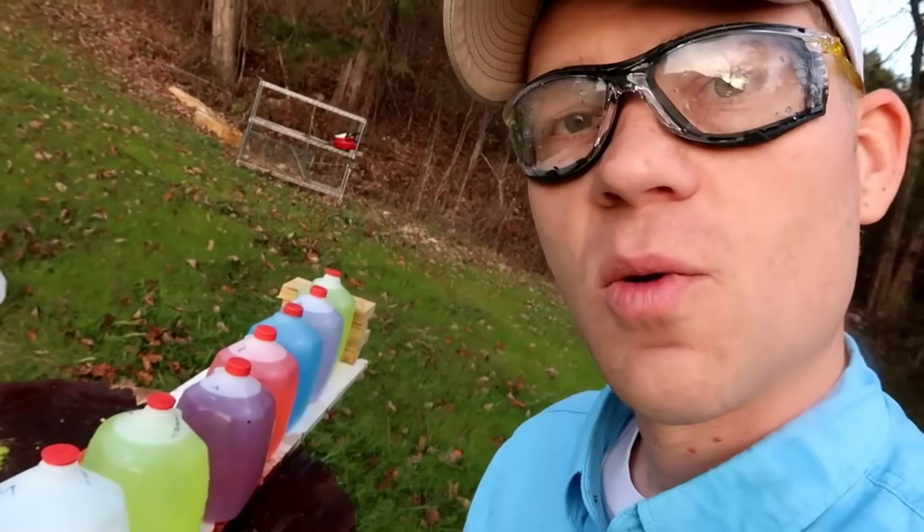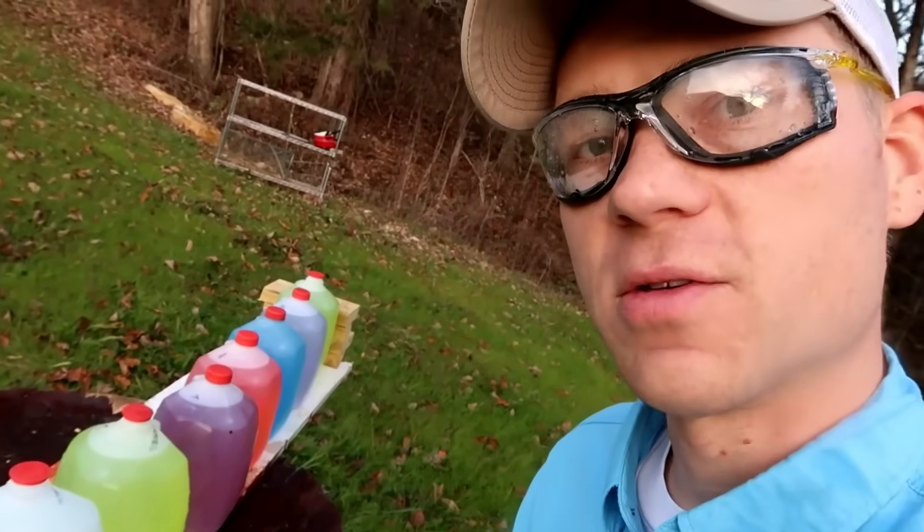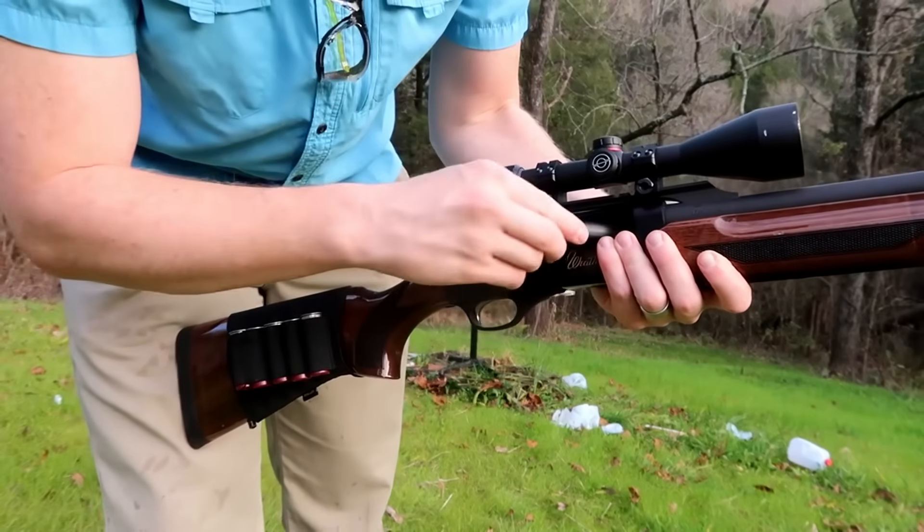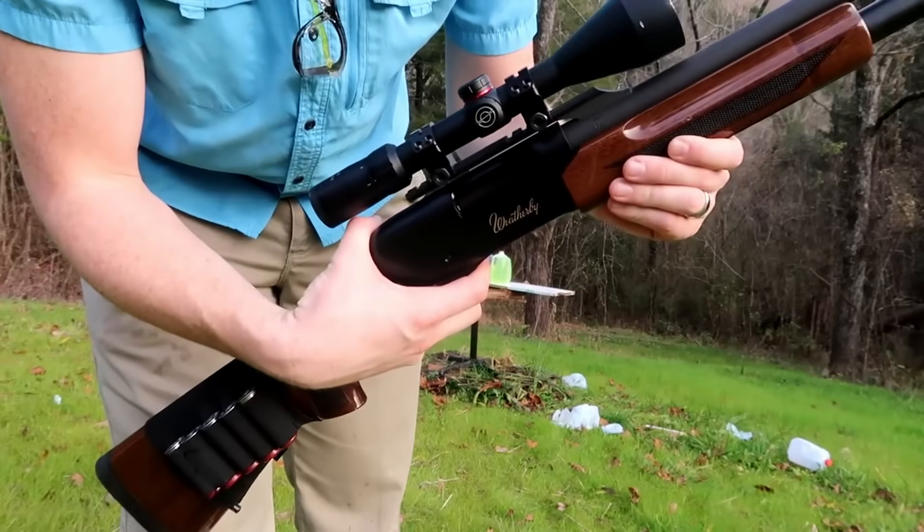Let's get set up again with the Weatherby and the SST rifled barrel slugs. Here's the Hornady 300-grain SST slugs in a Weatherby PA-08 pump.